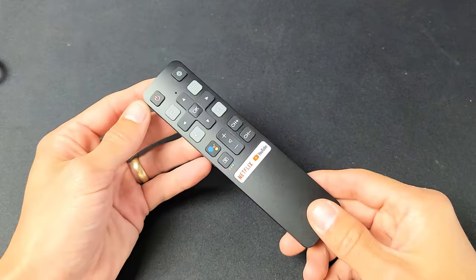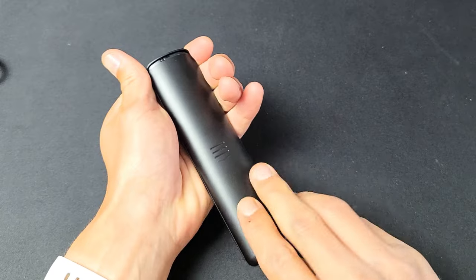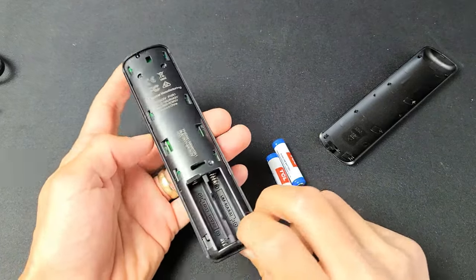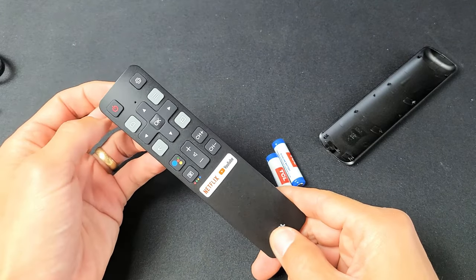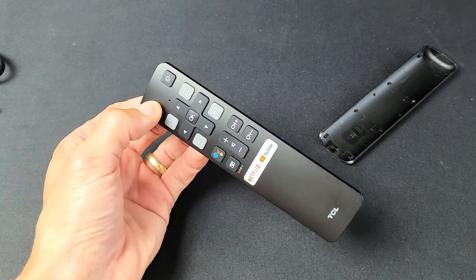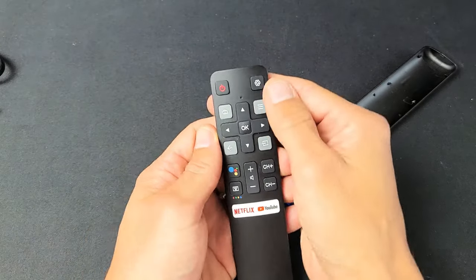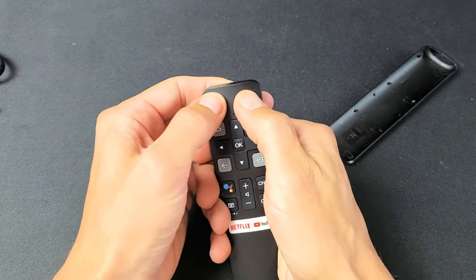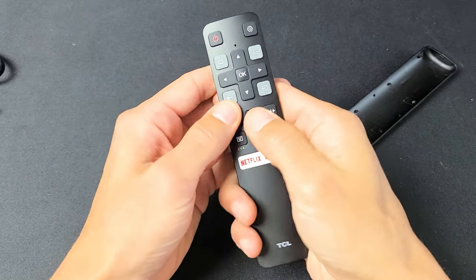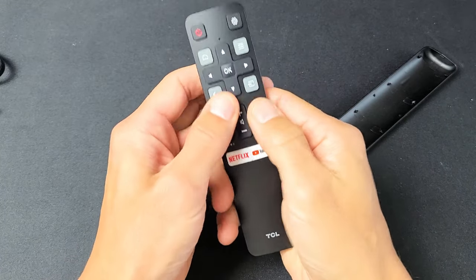For the next step, grab your remote and take out the batteries — pull the entire back plate off and take out the batteries. Now flip the remote over, find the power button, and press and hold it for 15 seconds. After 15 seconds, let go. Now spam every single button — start with the power button, pressing in and out, then hit every single button: volume up, volume down, channel up, Netflix, YouTube — every button on there.